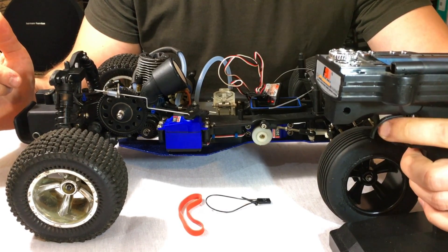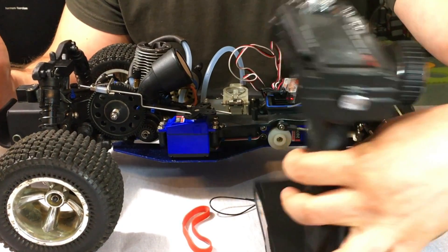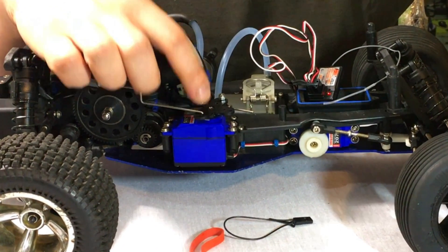I can apply gas or brake, but once I turn off the remote — watch this — it automatically goes to max throttle. That is the opposite of what I want. The failsafe is currently applying throttle; I want it to apply brakes. I'm going to show you how to fix that.